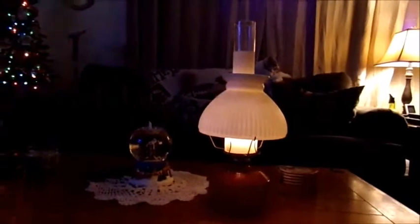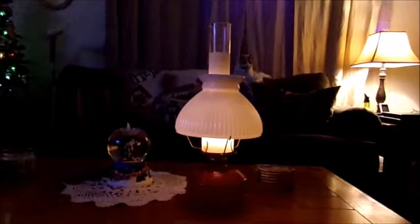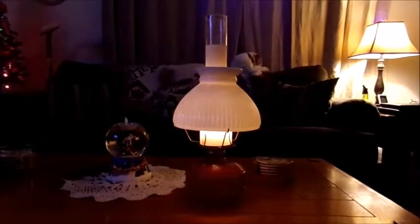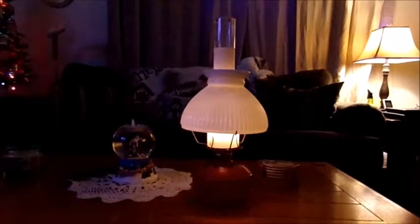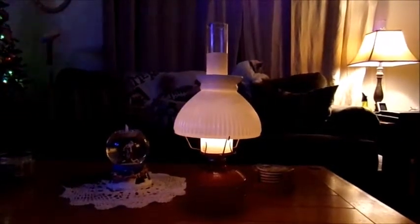I actually found this out by accident one night. I lit it just because I like the way it looks, and I noticed that it warmed up the room. So the next time the room got chilly, instead of turning the thermostat up, I decided to light this and the room warmed right up.